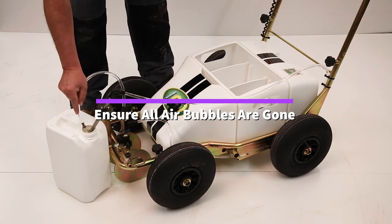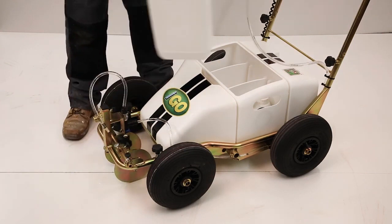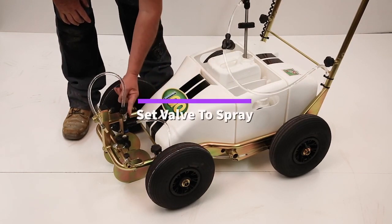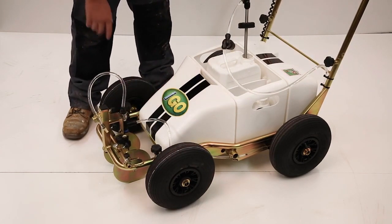Switch off the machine. Turn the valve across, triplex it off and of course use the spray head. Switch on the machine and you'll see it starts to spray.